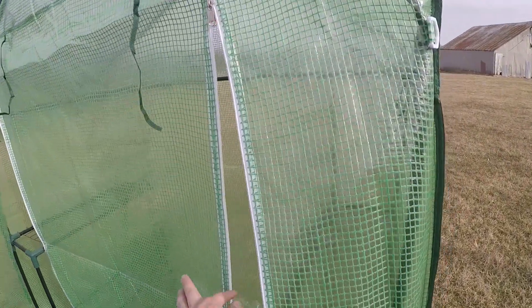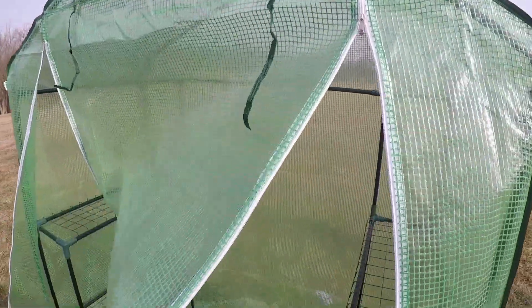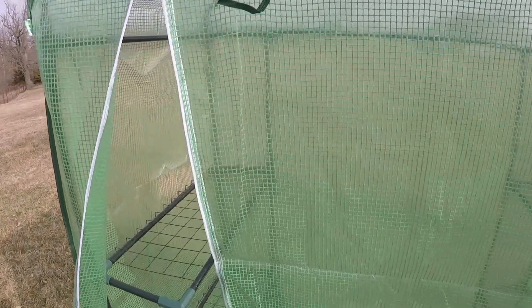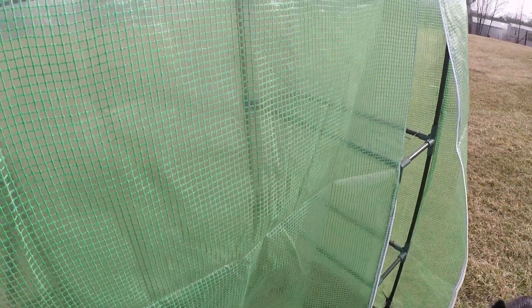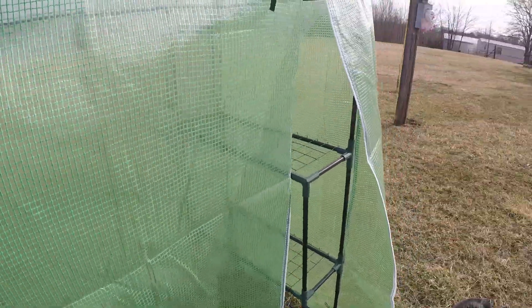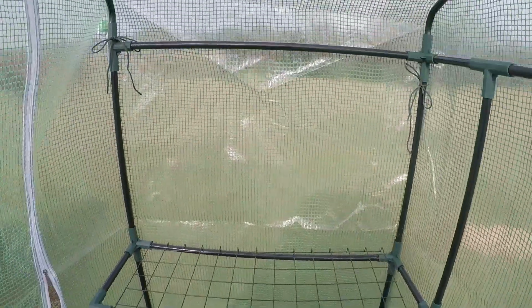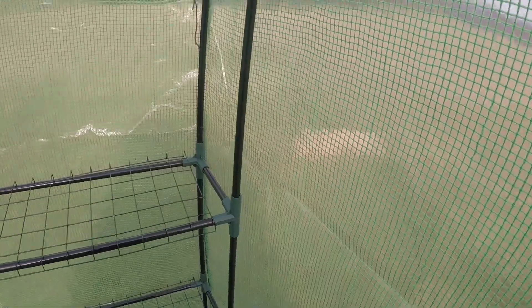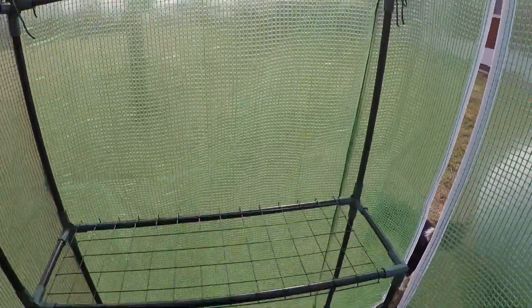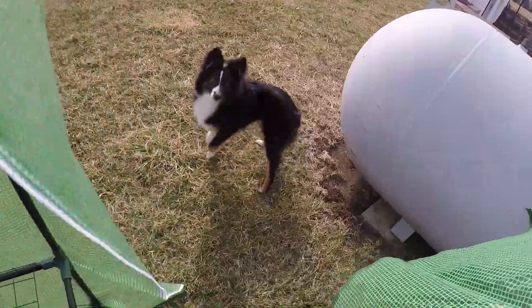So this is the completed greenhouse. The main use of this thing is going to be to transfer seedlings that I've grown inside and put them out here to give them a little place to get used to the outside, so they're not completely shocked whenever they go into the garden. But yeah, it's small, which is what I expected.